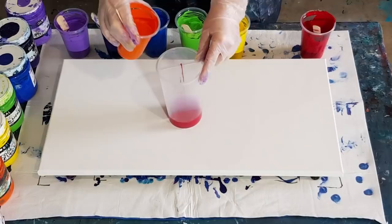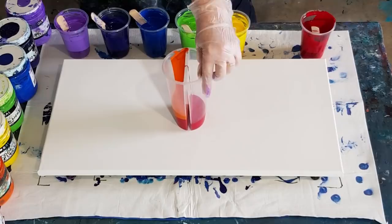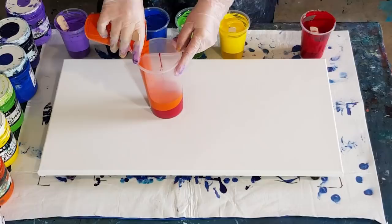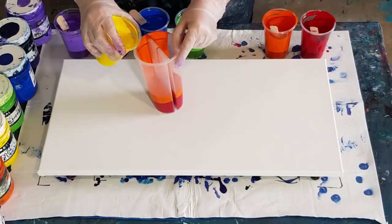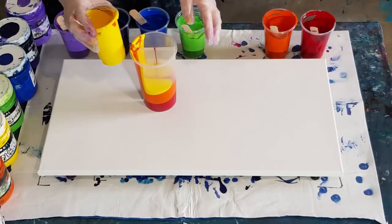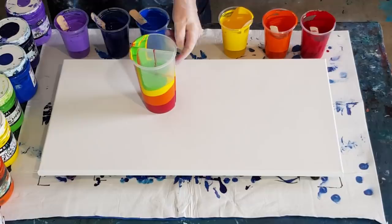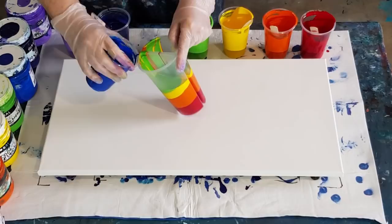I'm only using half of each color, which means I can do two pours! I need to tip the cup down the side, so I won't really know how much I've got in there until I bring it back up. I've gone a bit over with the orange — past the next color's line — but as I said, it's just a guide. I just pour a blob in, roughly one-two-three count, as long as I've got enough room for all the colors.